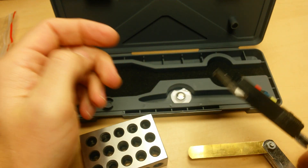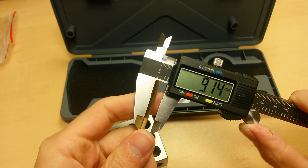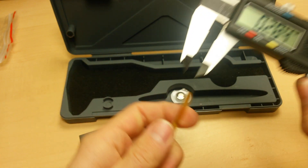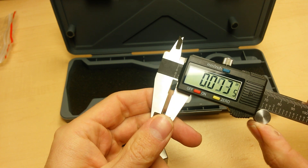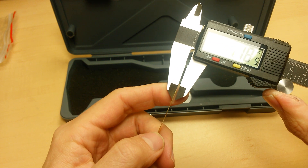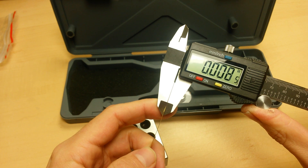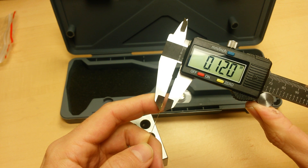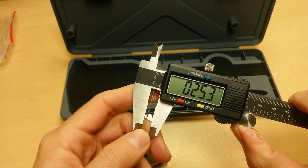If you use it right, you can get decent measurements, but I would recommend only making measurements at full depth. Let's switch it over to inches. Using a ten-thousandth feeler gauge out here to the end, there's a variance of about three-thousandths. That is not within its rated spec — it should be one-and-a-half-thousandths of a difference or less from measuring from one end to the other.